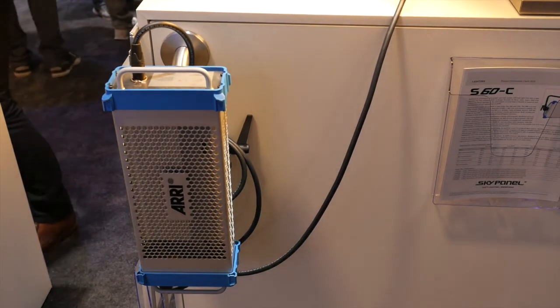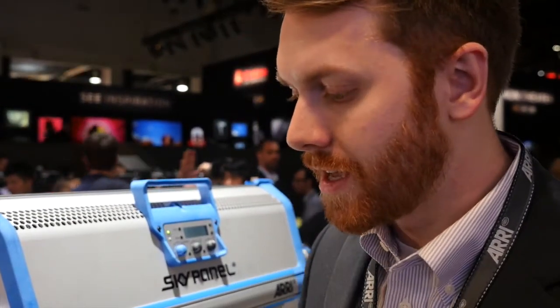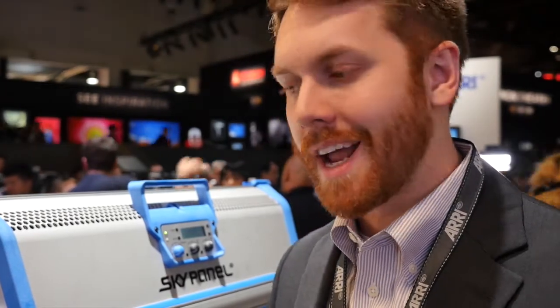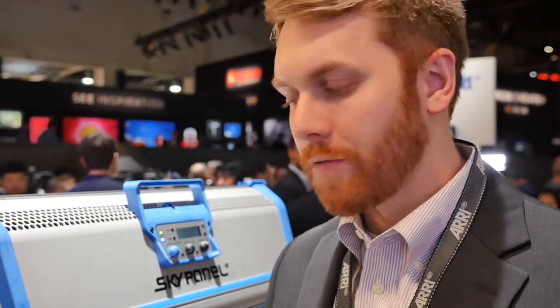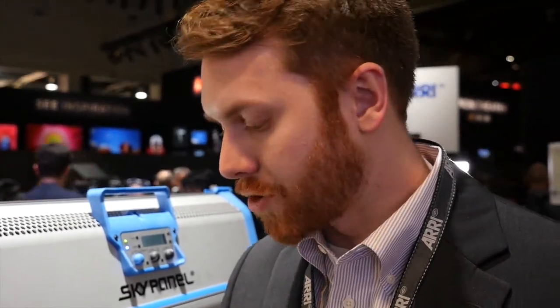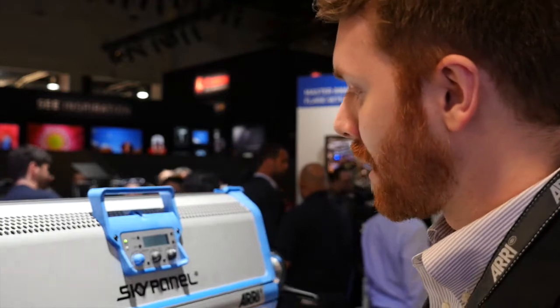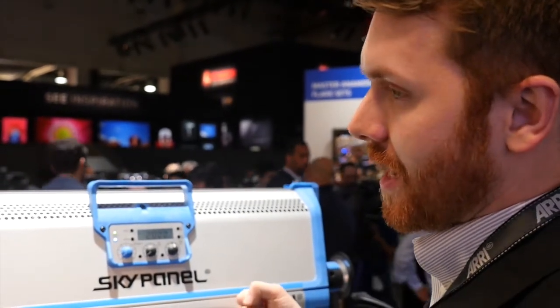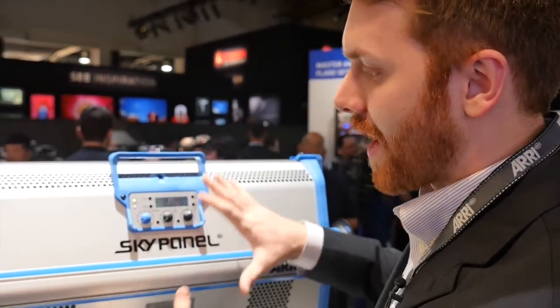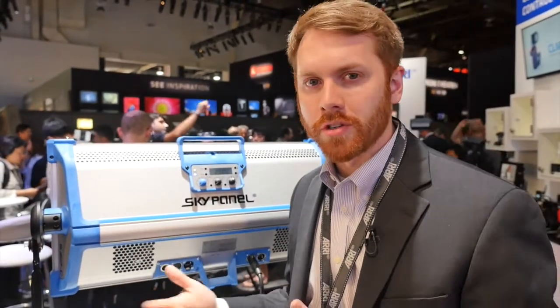The power supply is external for several reasons: it removes weight from the head, it's easy to service if it should fail, and it gives you the flexibility to place that extra weight wherever you want. You can place it on the floor beneath the light stand, clamp it onto a light stand or truss using a super clamp attachment, or use the rail attachment that screws onto the back of the power supply to slide it onto the back of the fixture like a backpack — keeping everything in one piece.